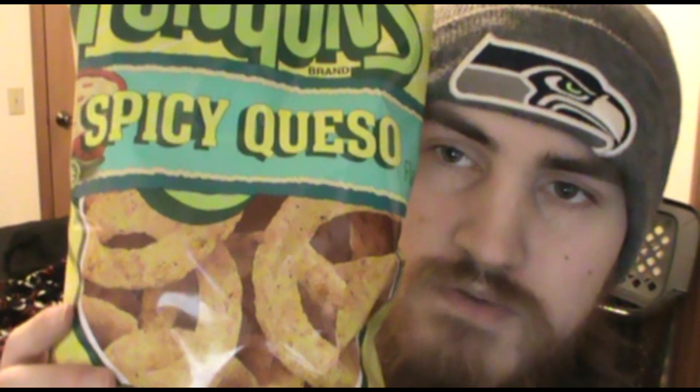What's going on everyone, Derek Monce here back in the video. Today I have another chip flavor try — Funyun's spicy queso flavored chips.